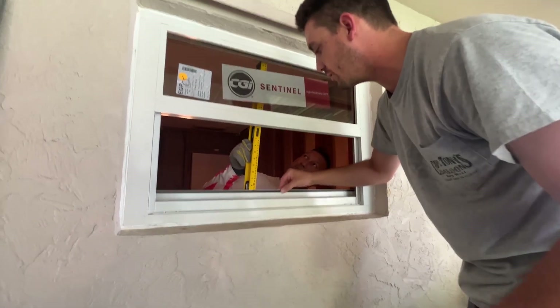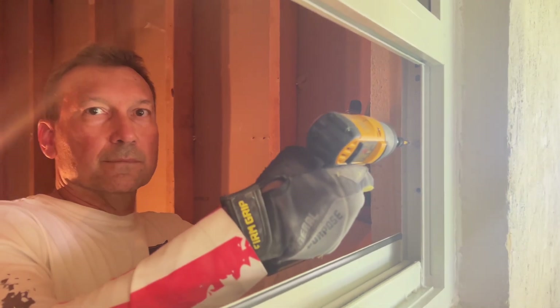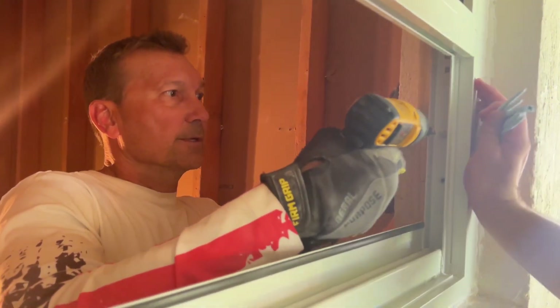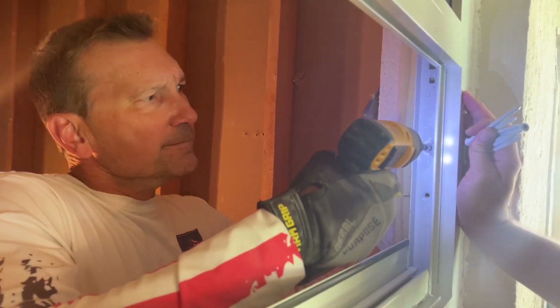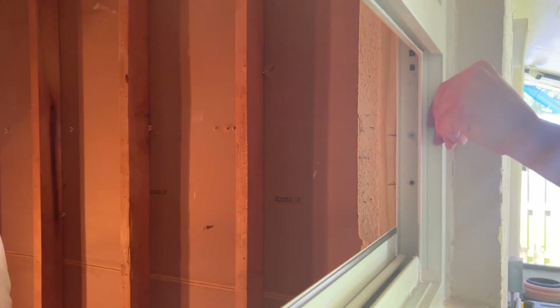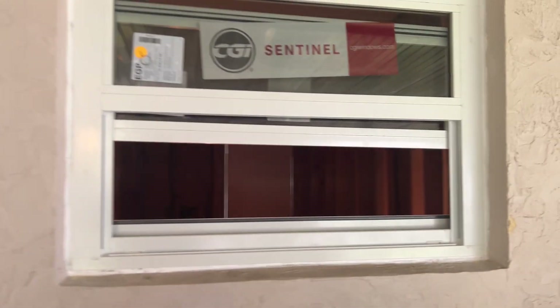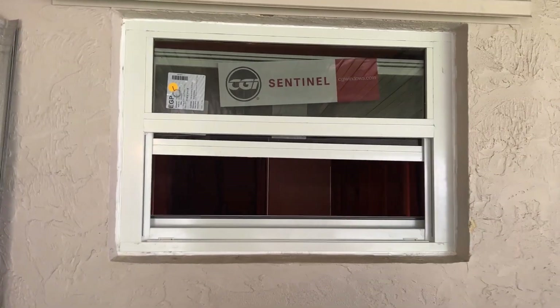If a tornado ever rolls through, we know where we're going. So we're going for the first screw here — we've already TAPCON drilled it. Here we go. Like butter. Look, we're in place. Window works. They're ready for a bathroom remodel.